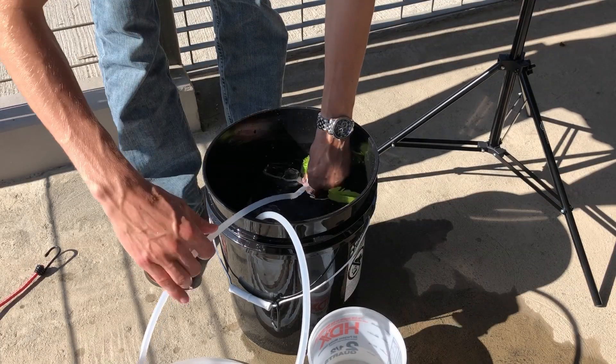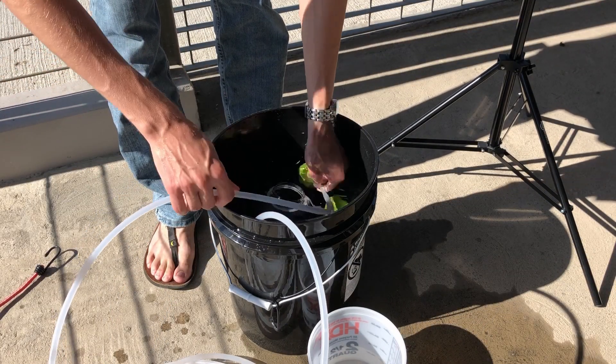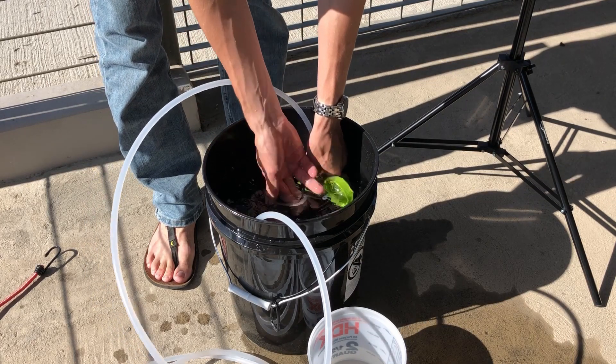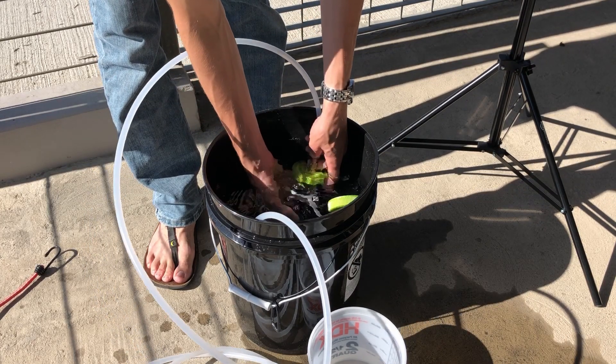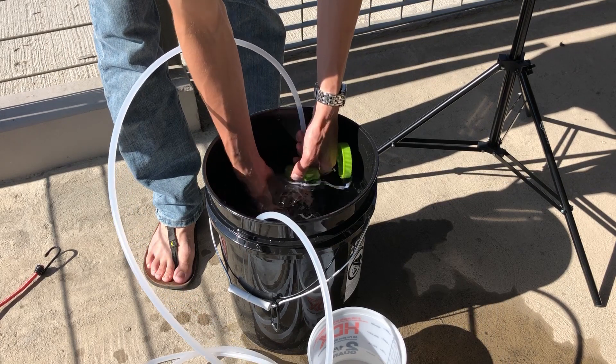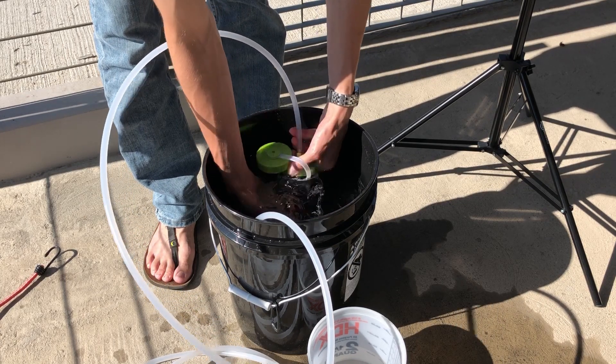Put the water bottle in, fill it up, and screw on the cap underwater while everything is completely submerged. Just like that you're ready to go — you've got a bottle completely purged of air bubbles connected to a hose that is also completely purged of air bubbles.